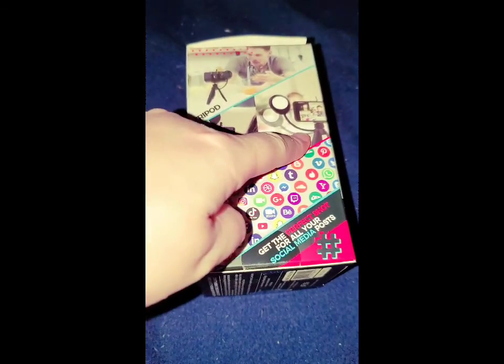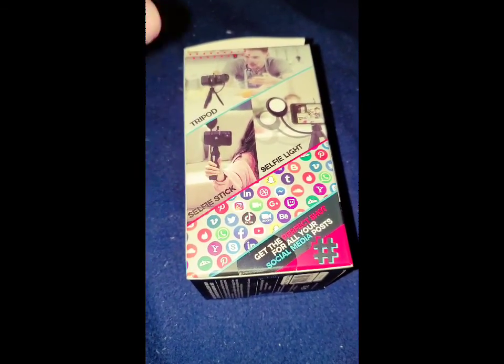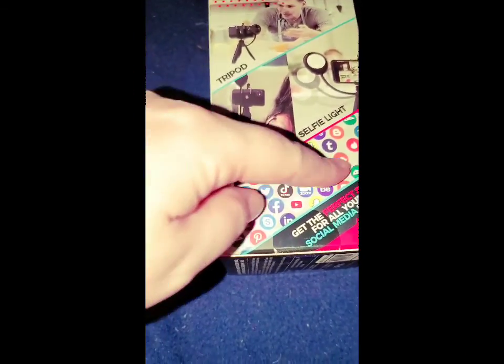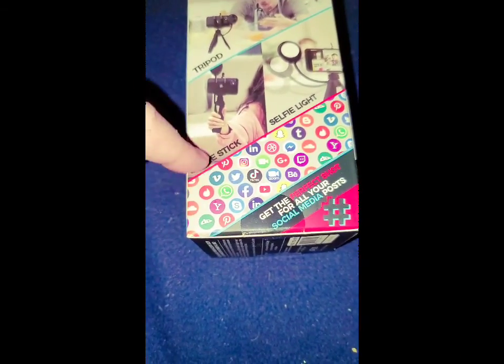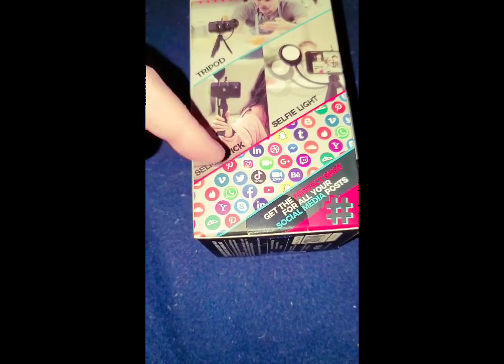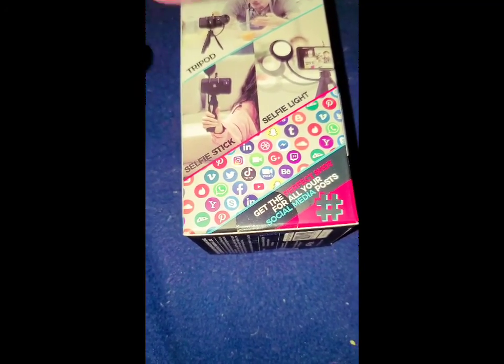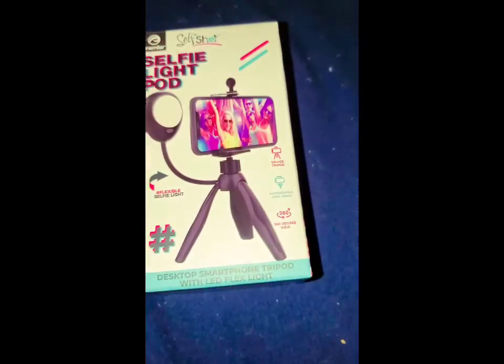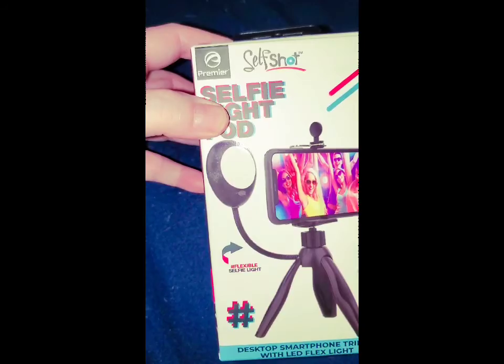It has a little light on it so you can take better selfies. On the box there's all this stuff — some of it I don't even know what it is — you got YouTube, Twitter, Facebook, Instagram, all that stuff. But that's just what it looks like on the outside.